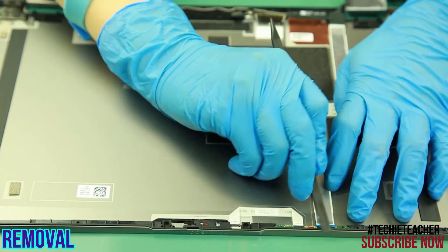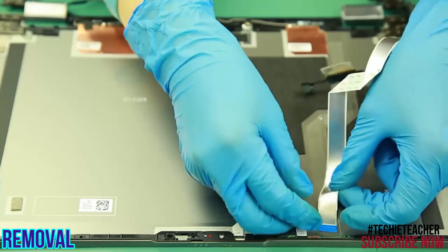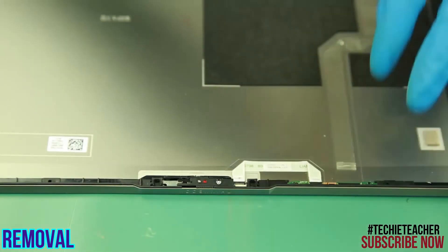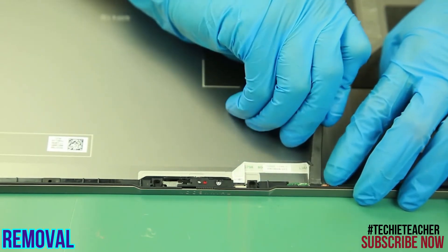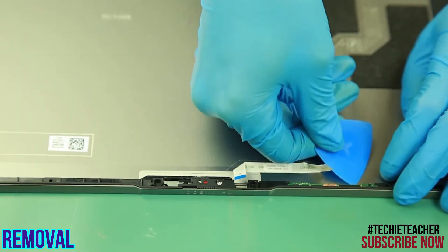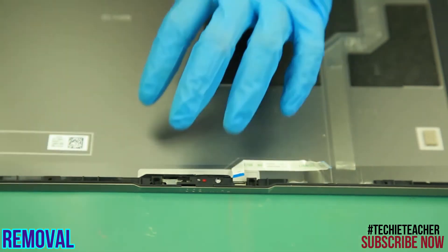Disconnect the EDP cable from the sensor board. Peel off the EDP cable and remove it. Disconnect the cable from the sensor board and the camera module. Remove the sensor board.